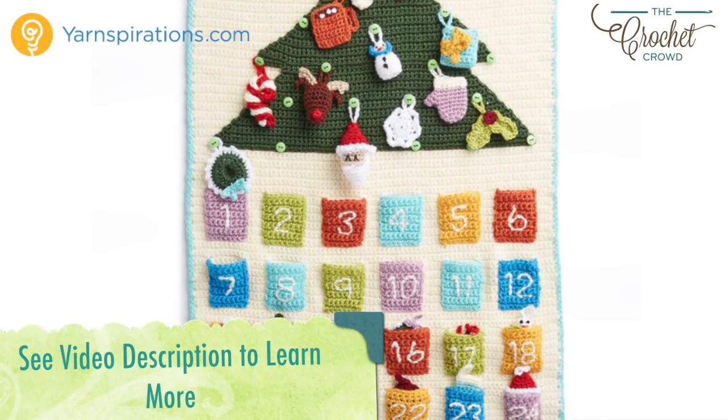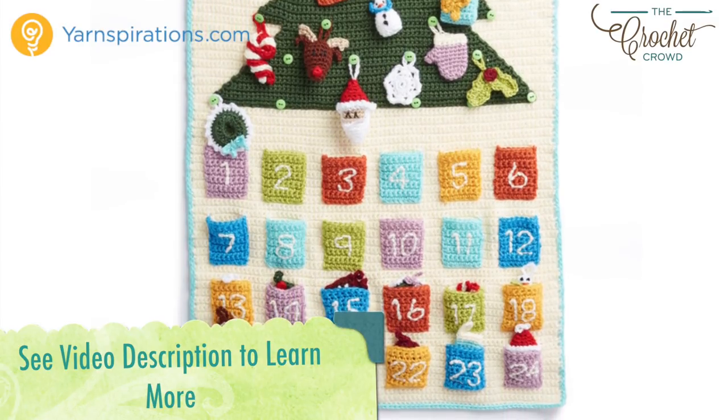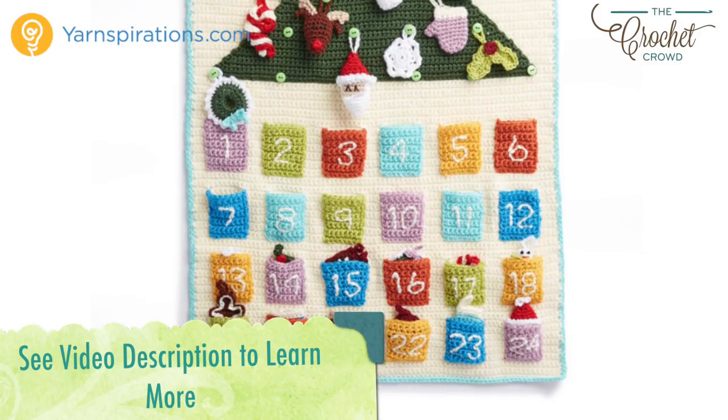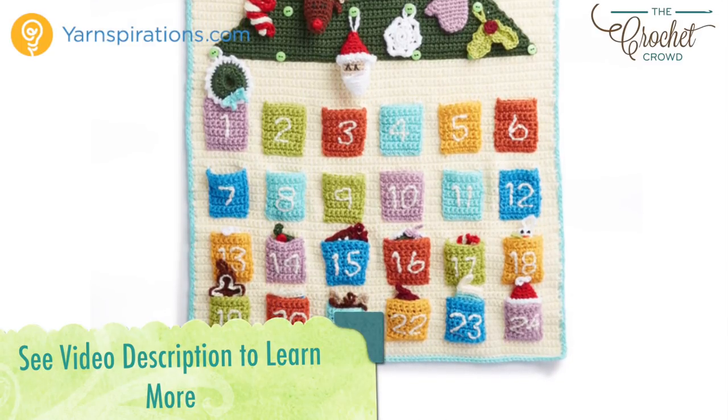The entire pattern is now available for free. For those who don't need a video, refer to the video description to get redirected to the pattern. In the meantime, let's begin with today's tutorial to advance you to the next step — wishing you the very best of the festive season ahead.